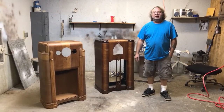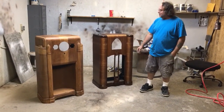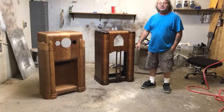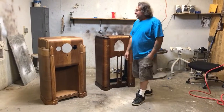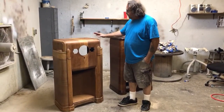Hey, this is Bruce Latch. We're down at Timeless Arts Refinishing in Grand Rapids, Michigan. We've got a pair of Zenith radios here. This one my son Cory is working on — it goes to a customer of ours in Grand Rapids that we've done lots of work for. And this one here came out of Indiana.